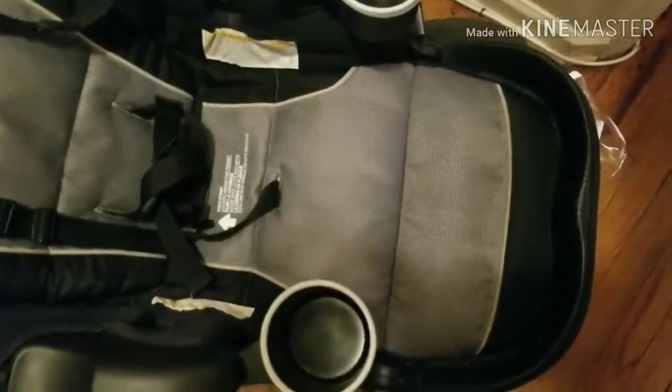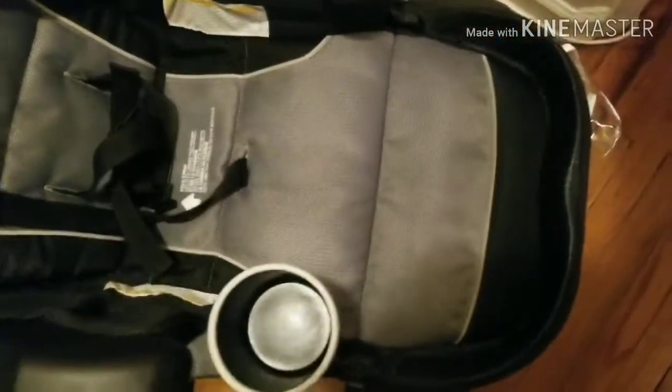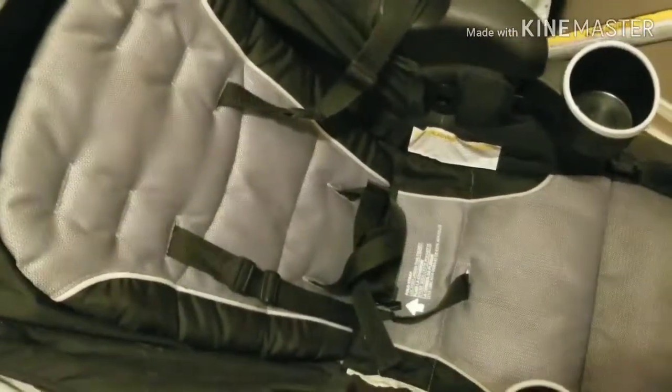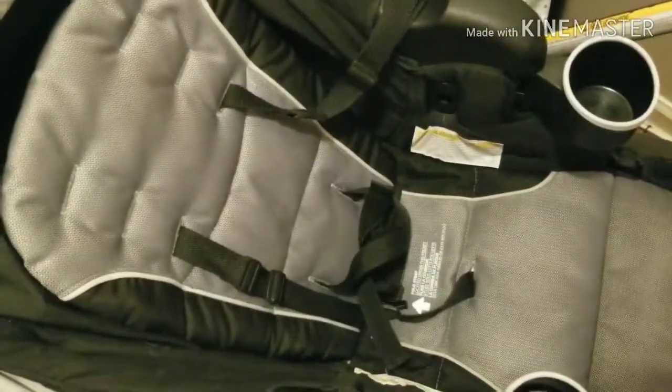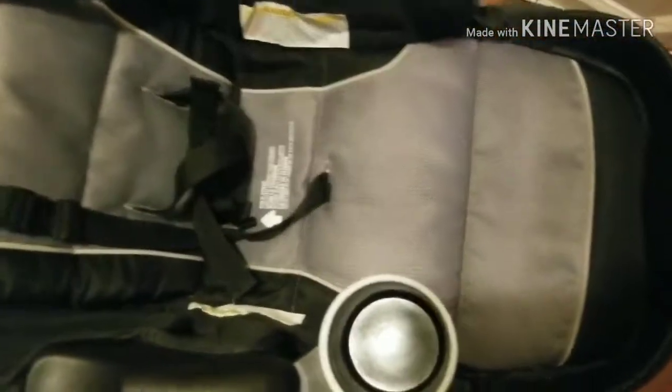It's the next day and it's all dry, and as you can see, the stains are gone. I'm really happy about it because it was looking really nasty before. So if you need to clean your stroller, use the Dollar Tree version of OxiClean, scrub it, wipe it with a damp sponge, let it dry, and everything comes right out.